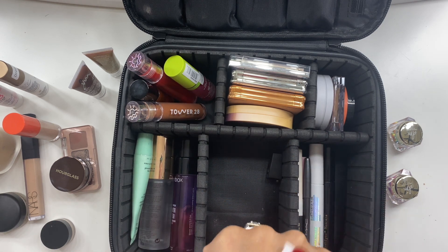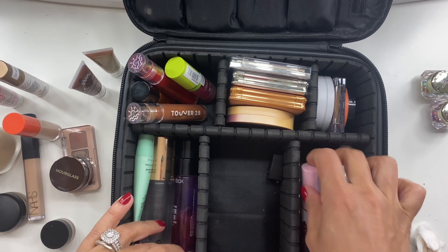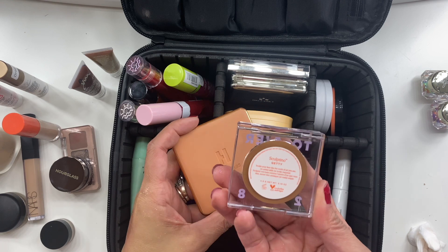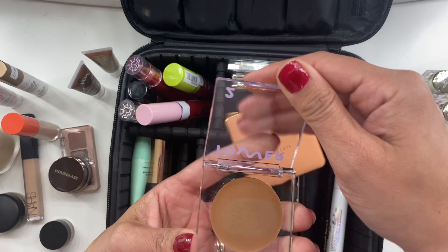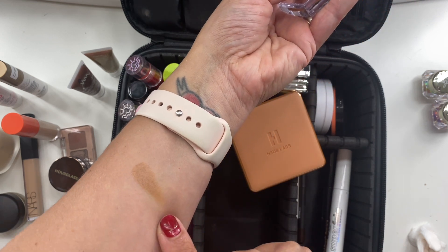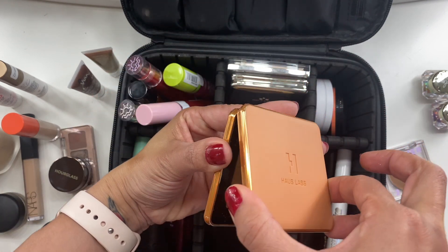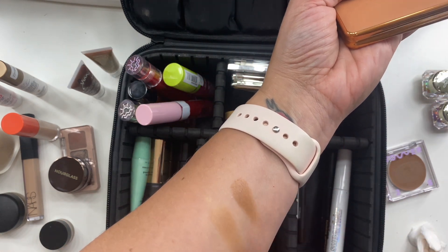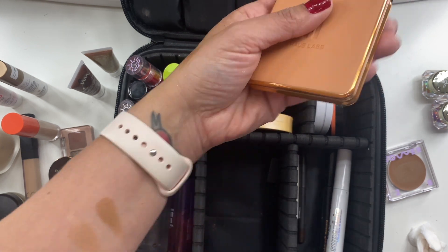For bronzers, I took two. One cream bronzer — the Tower 28 Sculptino in the shade Getty, which I recently hauled and really wanted to play with. The formula was really nice and blended beautifully. I also took the House Labs Power Sculpt Velvet Bronzer in Light Level Four. I'm in love with this — I love the formula and the glow it gives, especially with a little tan.